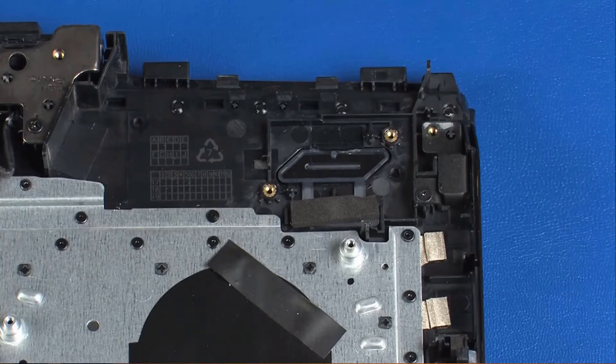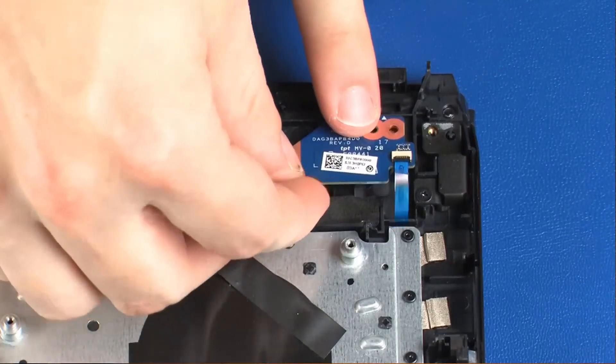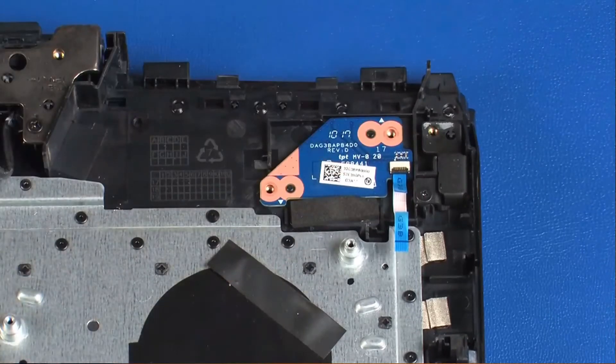Replacement: Place the power button board onto the alignment pins on the top cover. Replace the two 3-millimeter P1 Phillips-head screws that secure the power button board to the top cover.